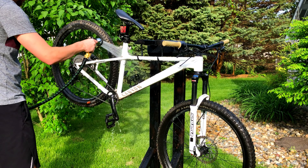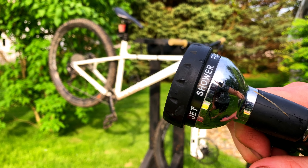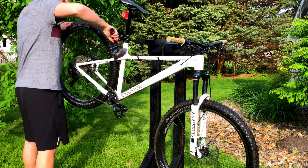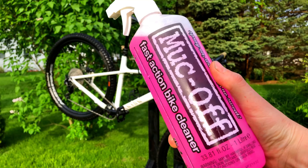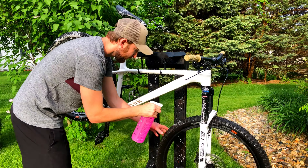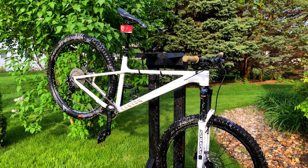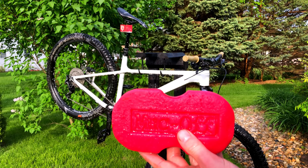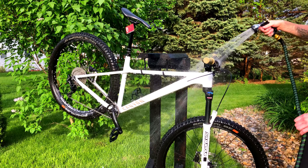First, you'll want to just give the bike a good hose down. Just use a shower setting right now — nothing too powerful is needed at this point. Then you'll want to use a soft brush to start loosening up some of that mud and dirt. No need to scrub too hard at this point. Then if you've got one, you'll want to use a cleaner to start breaking that stuff down even more. My Muc-Off spray says to let it sit for three to five minutes, but just do whatever your instructions say. Next, use a soft sponge or a rag while the cleaner is still on there to get a lot more of the dirt off. Then give it another rinse.